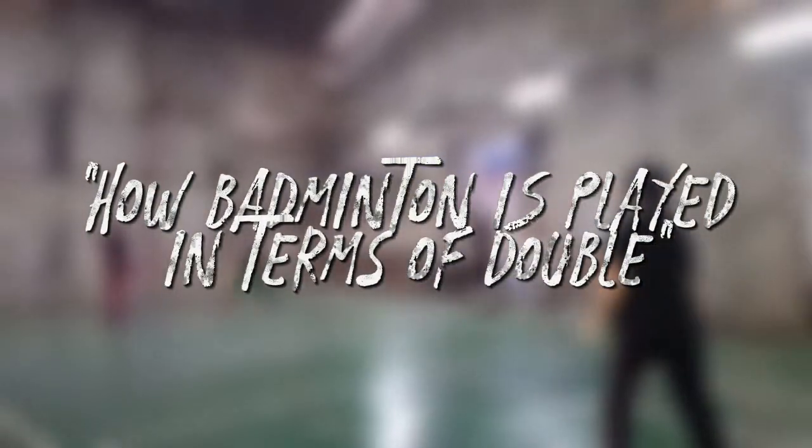In this video, we will learn how to play badminton in doubles.